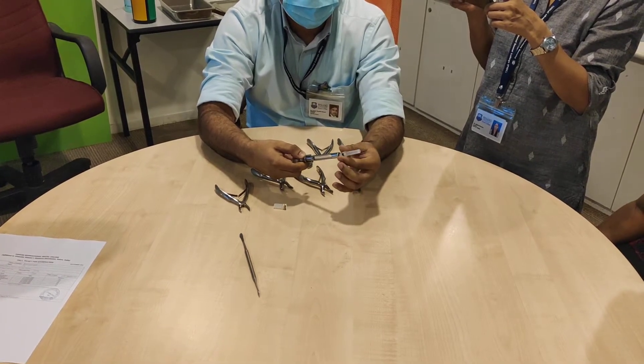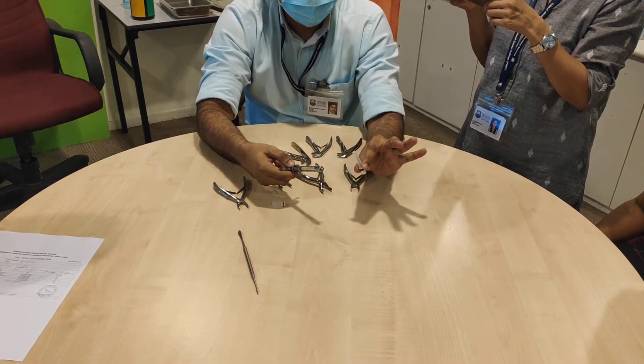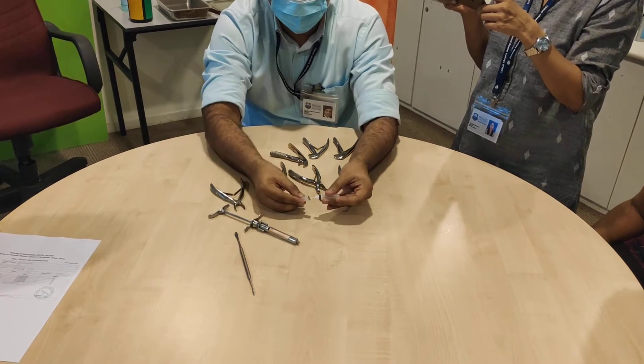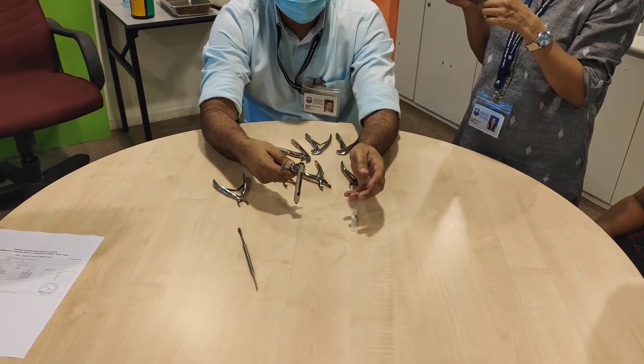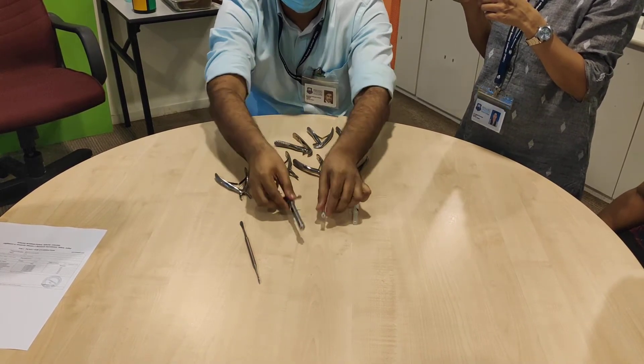Okay, same thing for unloading. Twist. Pull — this goes into the sharp bin. For now we don't have a sharp bin so I am just going to put it back. Then pull this out and we are done.